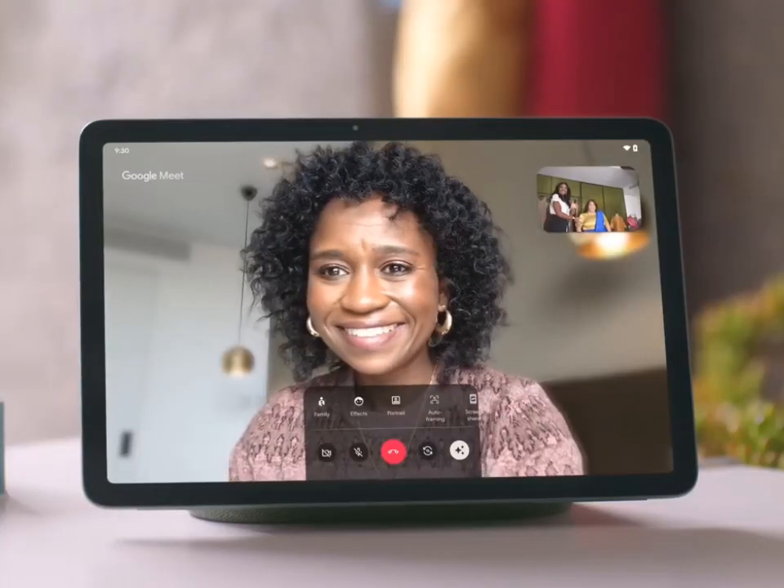As you have watched in the video, the sound is very loud. When you're playing it you'll feel like you're in your element. It comes with four speakers inside the Google Pixel Tablet.